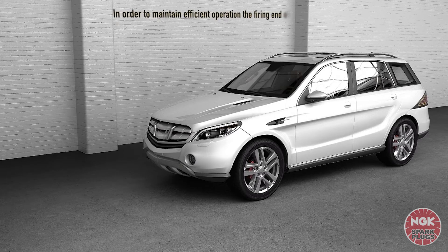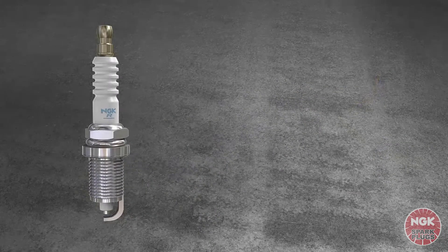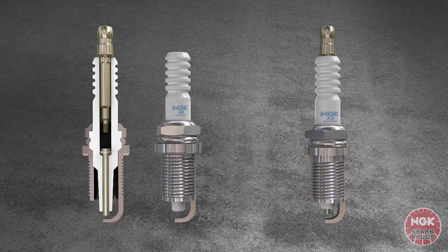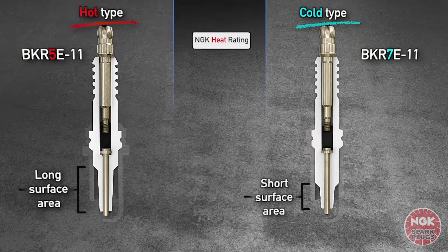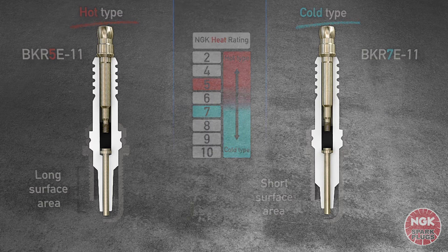In order to maintain efficient operation, the firing end of the spark plug must be kept within a certain temperature range. The exterior of a hot and cold spark plug is identical; however, by inspecting the internal design features as shown in these section images, the differences can be seen. The key difference is the surface area, which is long for a hot spark plug and short for a cold spark plug.